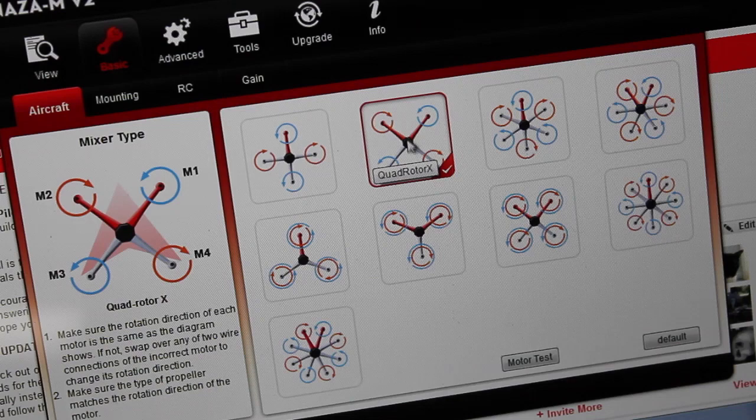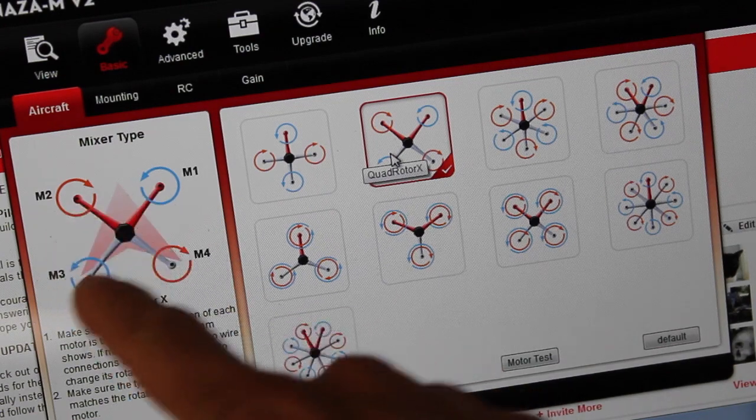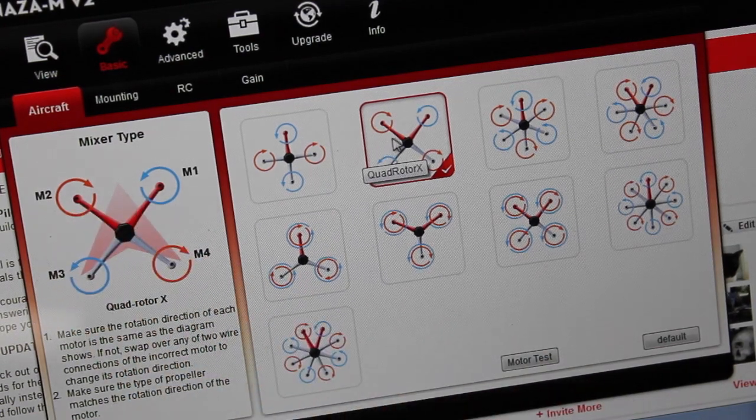In the Aircraft tab, you want to make sure you have Quadrotor X. We have our motor directions as we defined earlier — M1, 2, 3, and 4 — with the props spinning the right way.